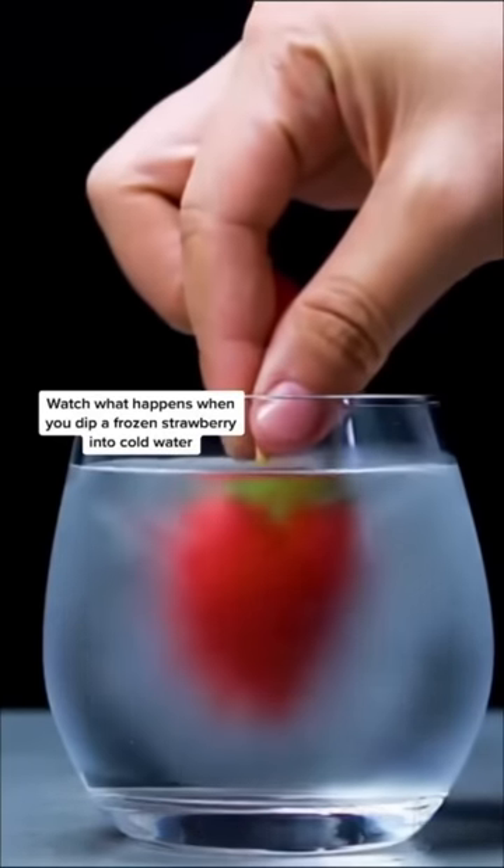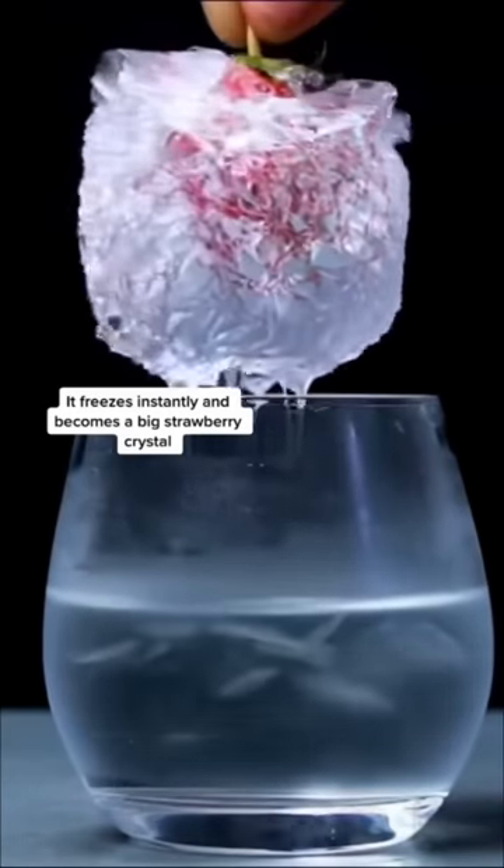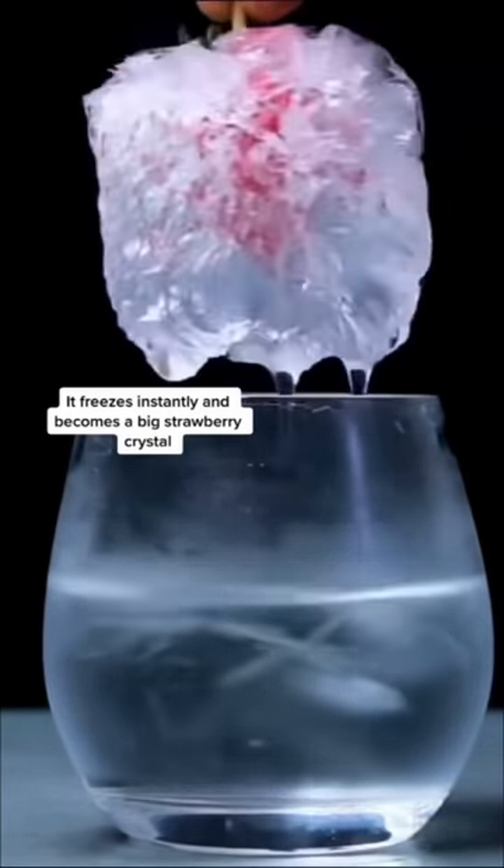Watch what happens when you dip a frozen strawberry into cold water — it freezes instantly and becomes a big strawberry crystal. I find this very hard to believe, so we're going to go ahead and test this out right now to see if it's real or fake.